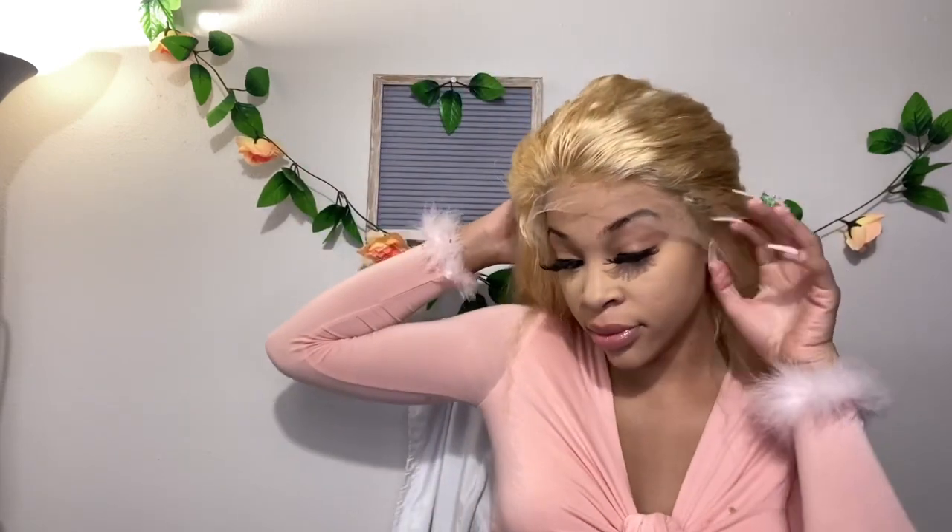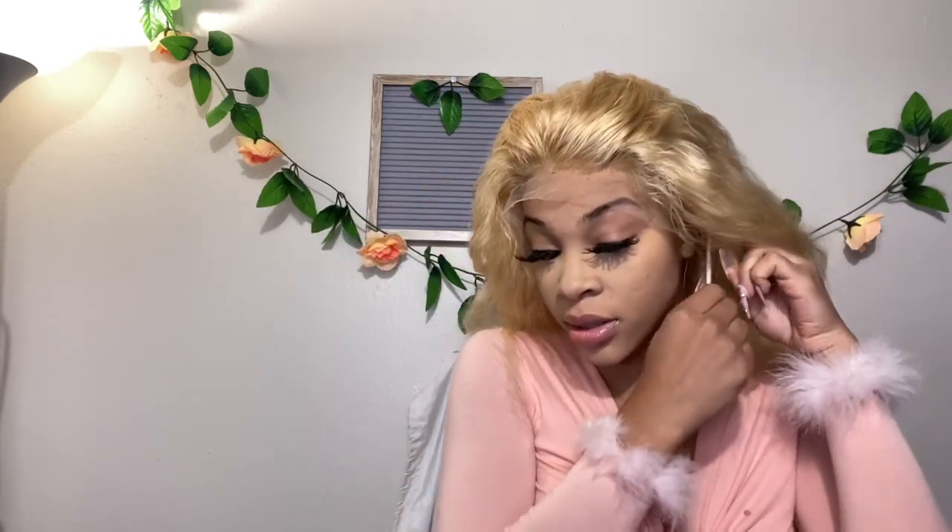Now we're going to jump into the install. The first thing you want to do is check to see if you need to cut your ear holes. Pull the lace evenly on both sides. If you need to cut your ear holes, take your eyebrow razor or scissors and go in where you need to cut them. Here is the ear hole cut — the lace can lay perfectly in line with my ear.